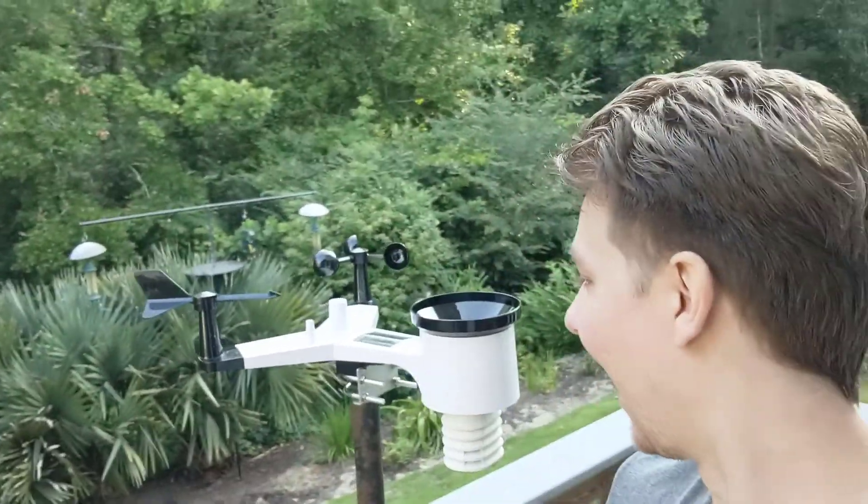Hello and welcome back to another Super Duper Review. Today we've got the Ambient Weather WS-2902B weather station. This thing packs a punch — it's super easy to set up and get going, but the main selling point is the display console and the amount of data you can see once you log into your back-end dashboard, which Ambient provides for you.